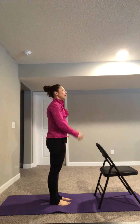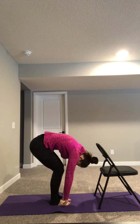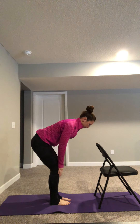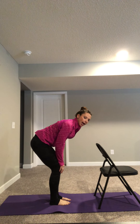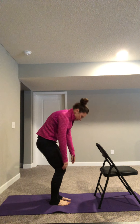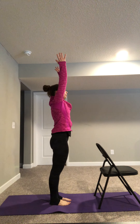Again. Inhale, reach up. Exhale, hands through heart center. Modified forward fold or forward fold. Let your back round. Inhale, flat back, halfway lift, straight spine. Exhale, round the spine. Inhale, press through your feet, come all the way up, look up. Exhale, hands to heart.